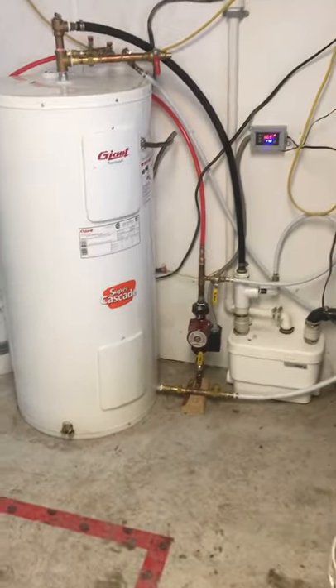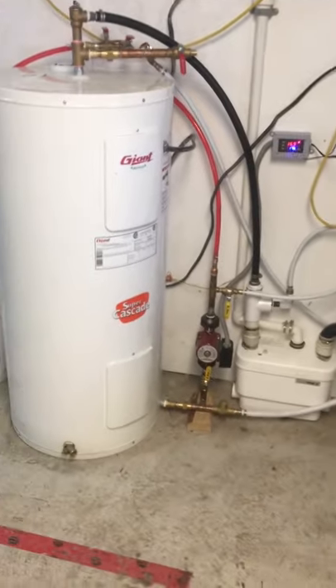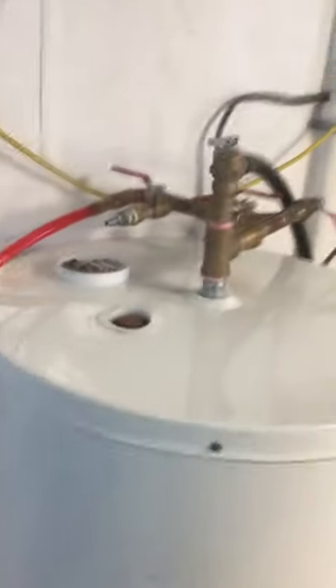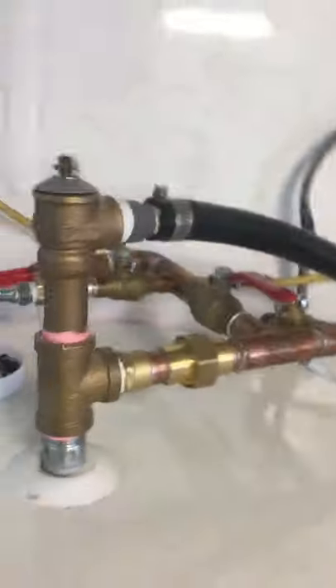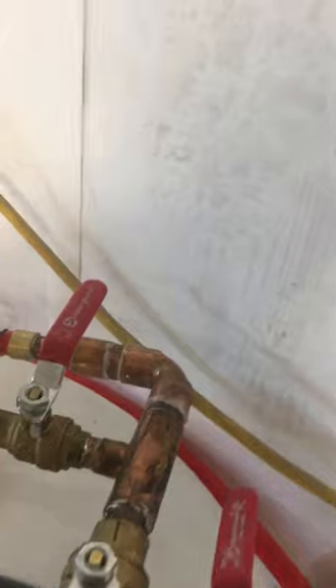Hey folks, it's a little tour of our hydronic heating system for this room in our barn, where there's PEX in the slab that we poured in the floor. One of these hot water lines comes out of this domestic water heater — this one is warm to the touch — so out of the top of the tank, hot water can either go out to the floor loop.